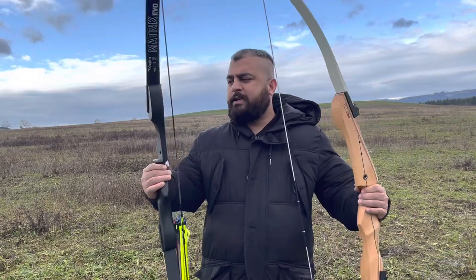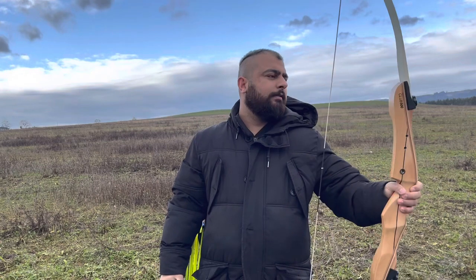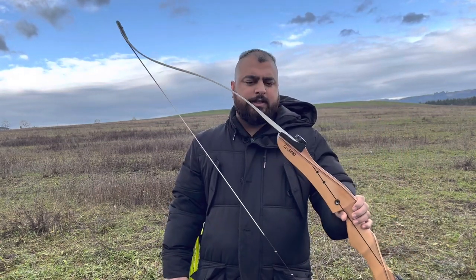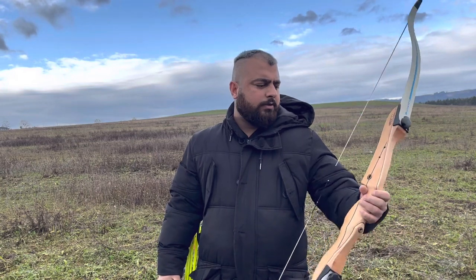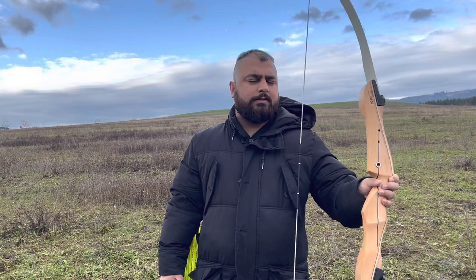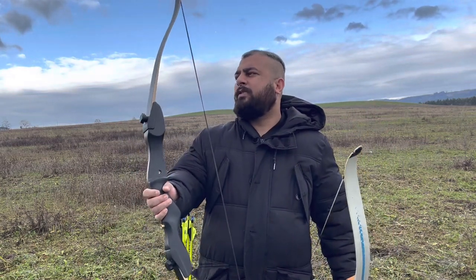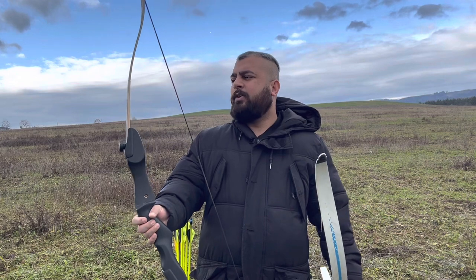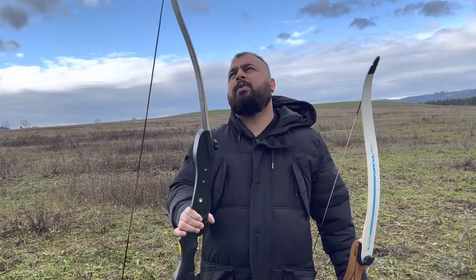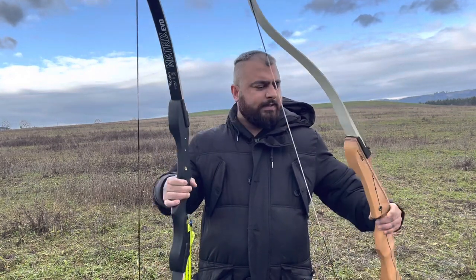So let's compare these two bows. One is the Geologic Club 500, I bought it from Decathlon and it cost around 100 euro. This is my second bow, it's from Matrix Evo Regime — it's probably a 45 pound bow and I just bought it yesterday.